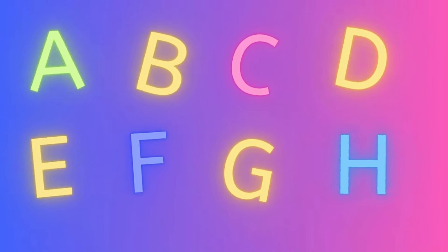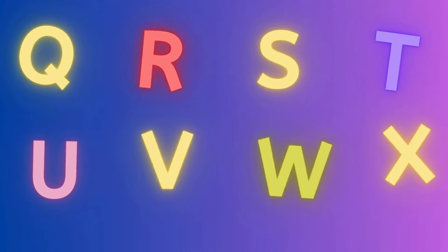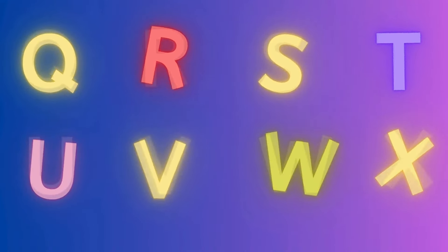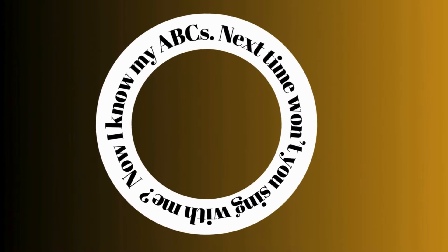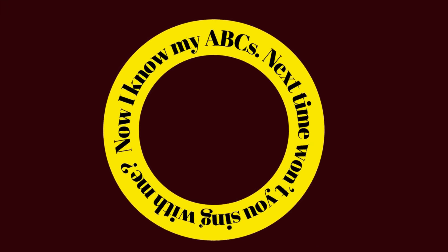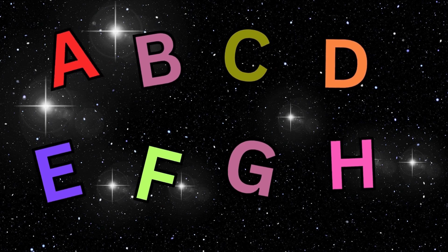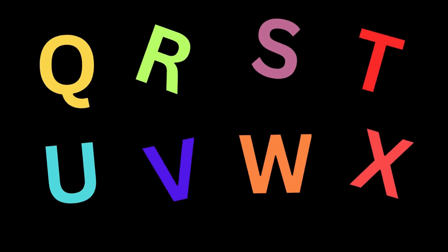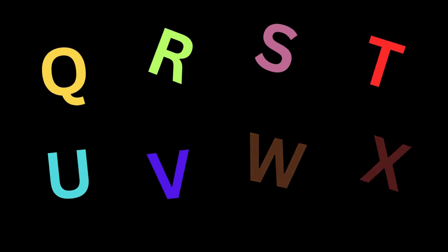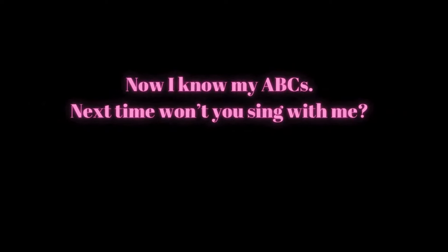A, B, C, D, E, F, G. H, I, J, K. L, M, N, O, P. Q, R, S, T, U, V. W, X, Y, and Z. Now I know my ABCs. Next time won't you sing with me. A, B, C, D, E, F, G. H, I, J, K. L, M, N, O, P. Q, R, S, T, U, V. W, X, Y, and Z. Now I know my ABCs. Next time won't you sing with me.